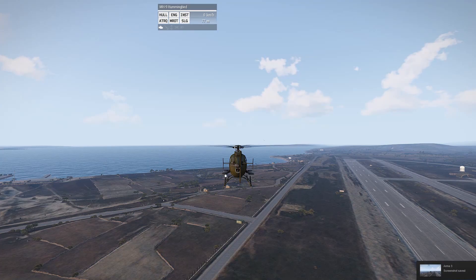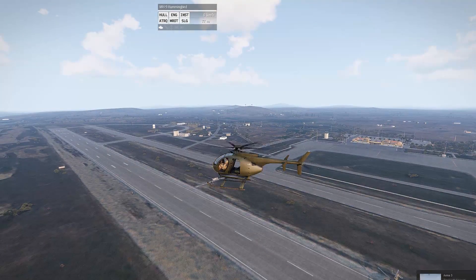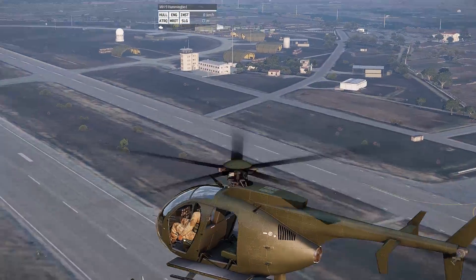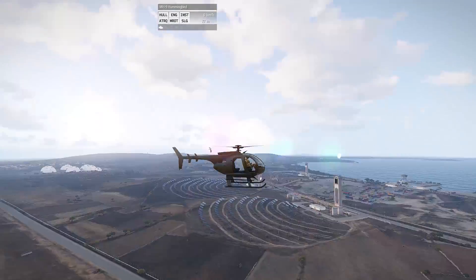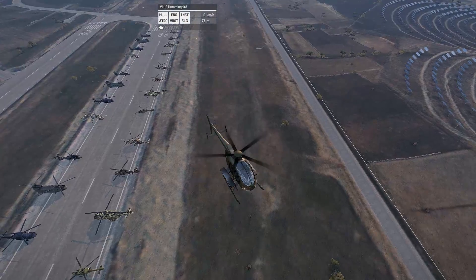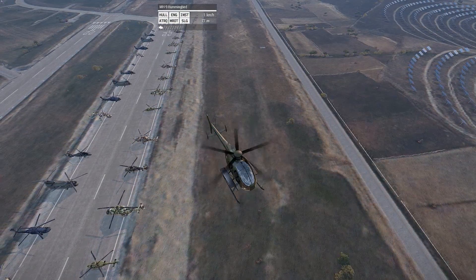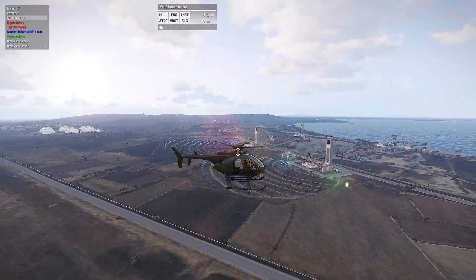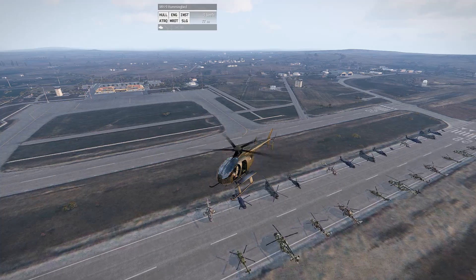Hello ladies and gentlemen and welcome to my guide covering autorotation. Autorotation is essentially landing a helicopter after main rotor or engine failure. It's a very simple process to learn. The mission I'm using to demonstrate this process is very easy to install. The link to it is in the description. I highly recommend it for practicing this — it's where I learned to fly both without a tail rotor and without my engine. It was very helpful.